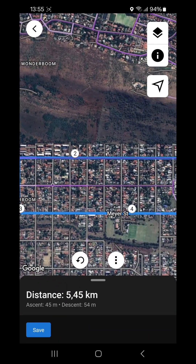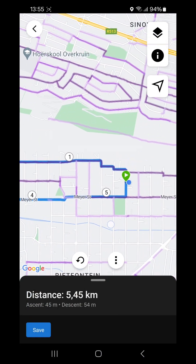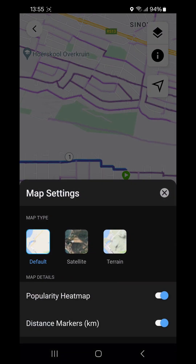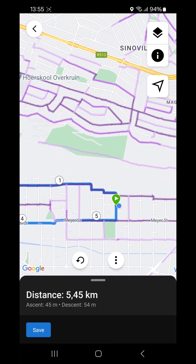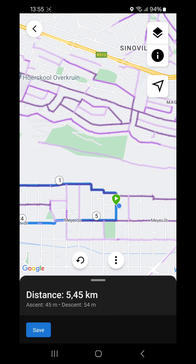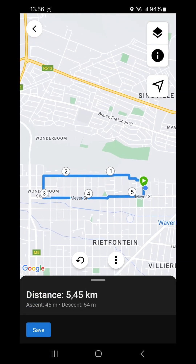At the top right we have our layers. At the moment it's on satellite view; we can switch to default view which is a bit clearer on where you're going to run. There's also terrain view which gives elevation lines — more useful outside the city. At the bottom we have the popularity heat map on or off. The purple lines you see across the map show where other Garmin users have run — the darker the line, the more frequently that street has been used.